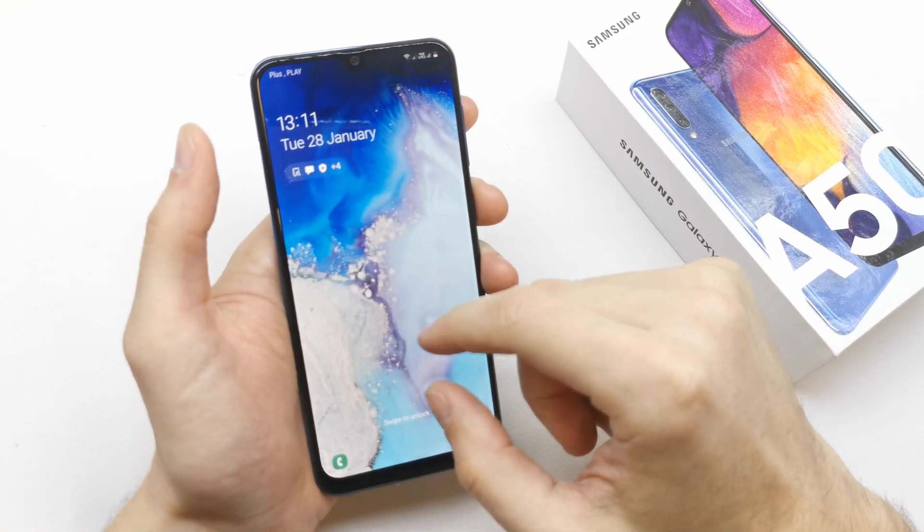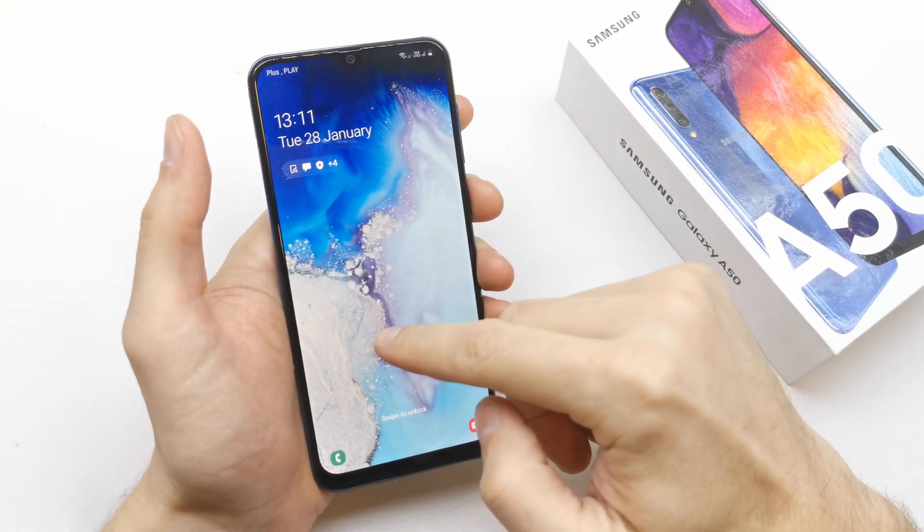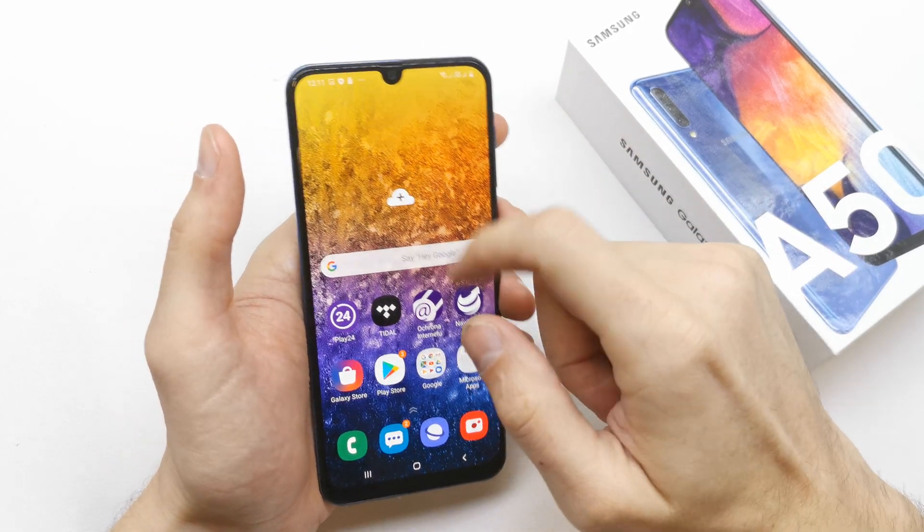Hi, welcome back on the Do It Yourself channel. Today I'm going to show you how to add the Wi-Fi spot in the Samsung i15.